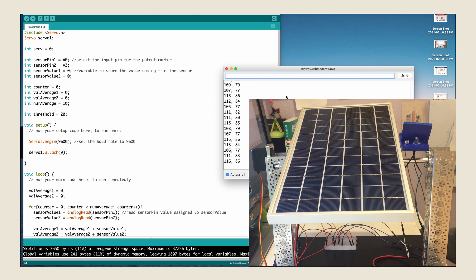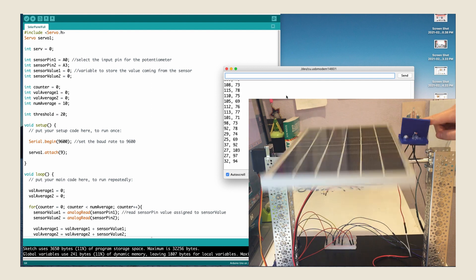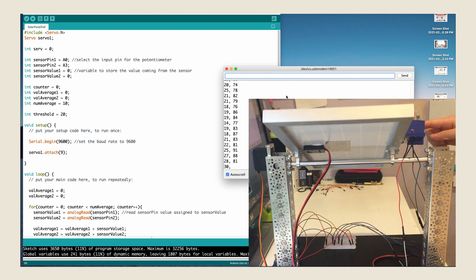Once everything's plugged in and the code's uploaded to the solar tracking system, we're done! And this is the final result! Here you can see the solar tracker and program working together. As you can see, the solar tracking system works as intended, moving in the direction where there is more light.